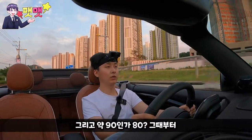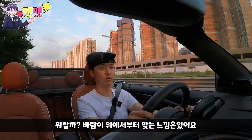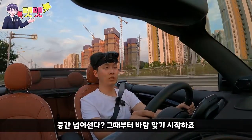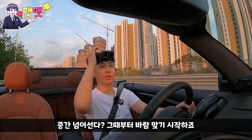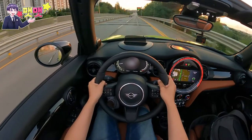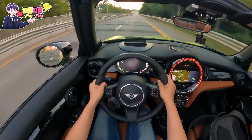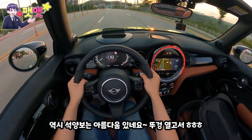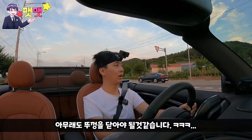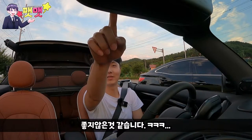한 80~90km/h 그때부터 위에서부터 바람이 딱 맞는 느낌이 있어요. 저속이나 중간 갈 때까지는 괜찮거든요. 하지만 중간을 넘어서면 그때부터 바람이 막기 시작하죠. 역시 석양 보는 아름다움이 있네요. 뚜껑 열고서 이렇게 보는 모습이 아름답습니다. 아무래도 뚜껑을 닫아야 될 것 같아요. 시선 집중을 너무 많이 받아서.